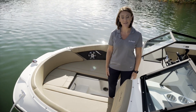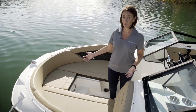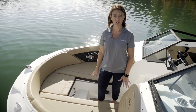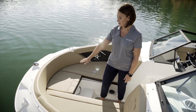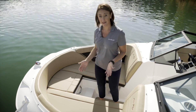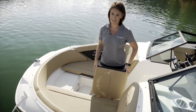In the bow of the SPX 210 we've got plentiful seating space, so if you're six foot one or two you can easily stretch out and feel comfortable. In addition to generous seating space, we've got dedicated storage beneath each seat. Forward, we have a very nice seating cushion that allows you to ride underway facing aft, and while at rest simply remove the cushion for easy boarding and exiting.